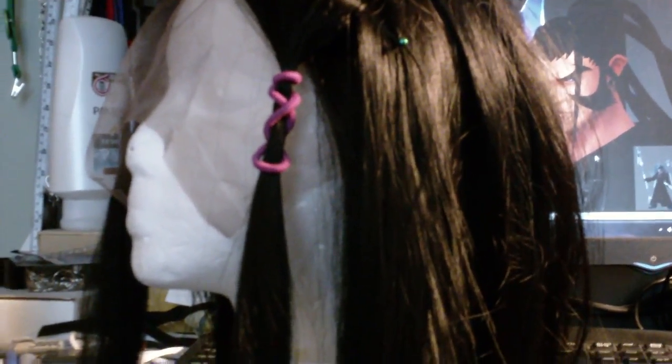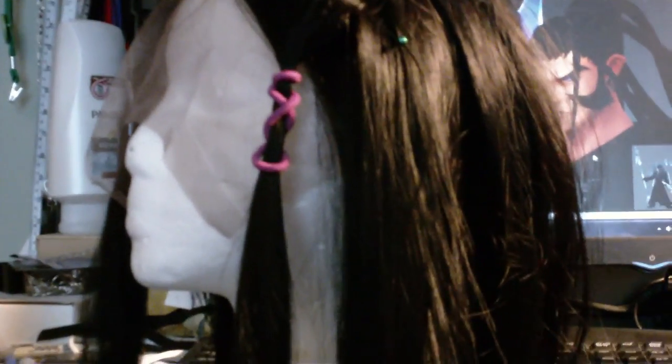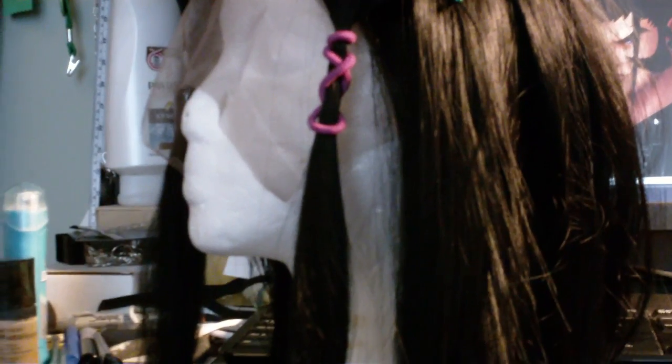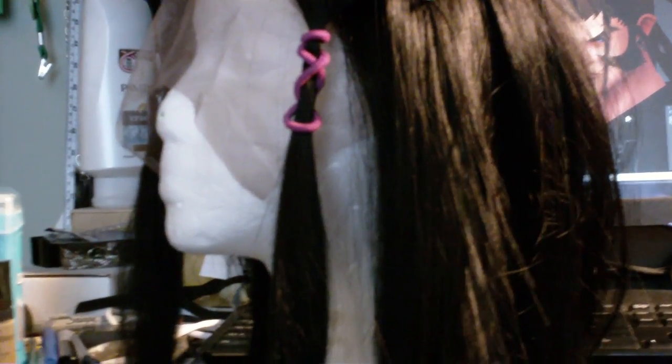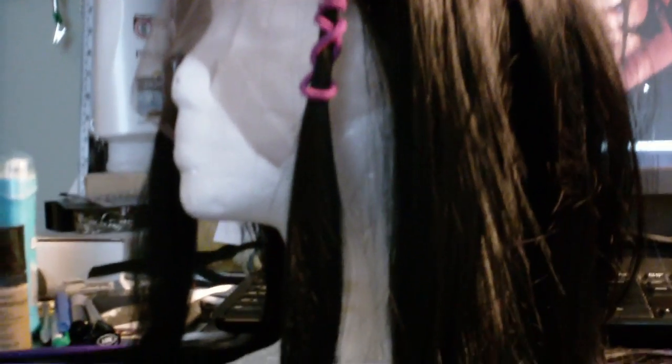This is my first experiment with doing any sort of dreadlocks. I've looked up a couple of tutorials, so this is really going to be an experimental video. I apologize for the quality of the video to come, because I don't exactly have a good setup. But I'm going to get the basic steps on camera, and we'll go from there.